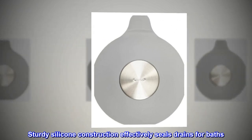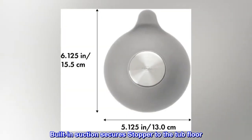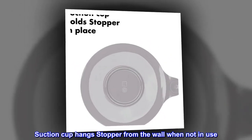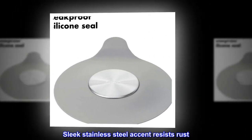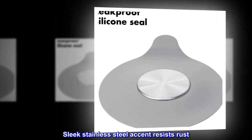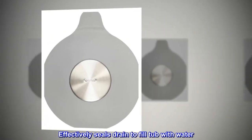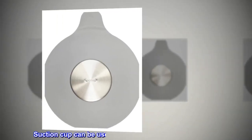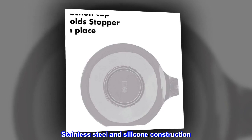Sturdy silicone construction effectively seals drains for baths. The built-in suction cup secures the stopper to the tub floor, and can also be used to hang the stopper from the wall when not in use. The sleek stainless steel accent resists rust. Effectively seals the drain to fill the tub with water.